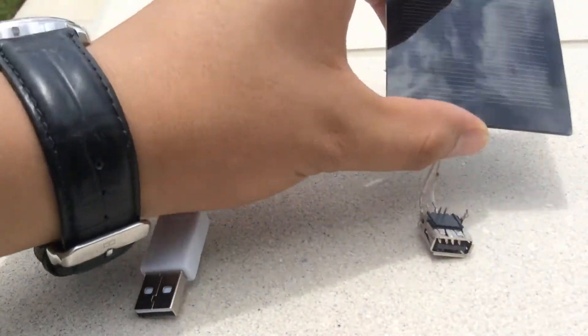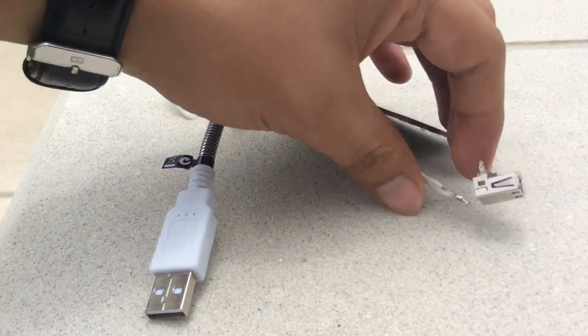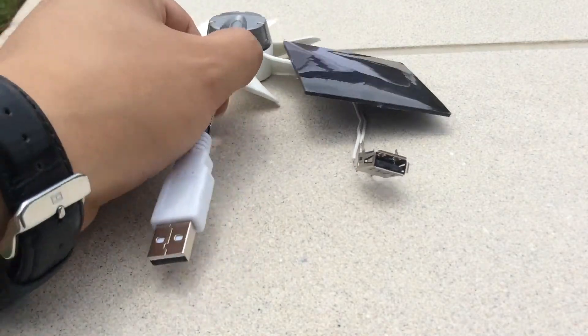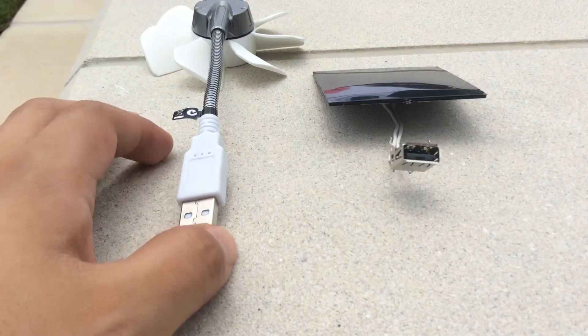Well, I have done that in order to see that the connection is here. Then I connected the USB port over there and now we can connect the fan to this. Let's see how it works.